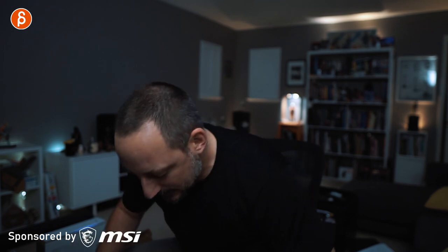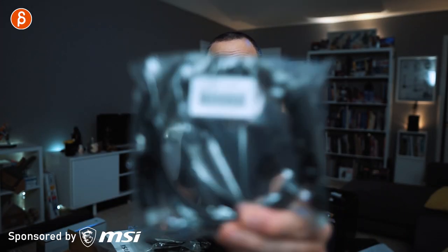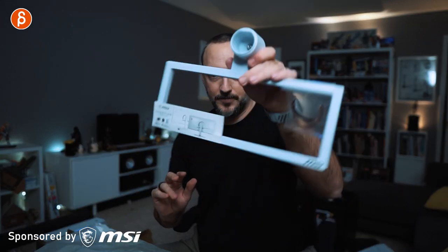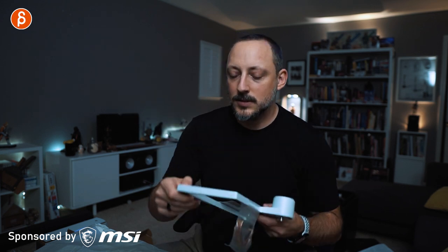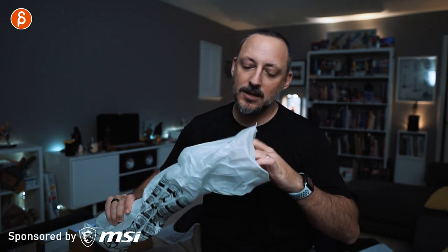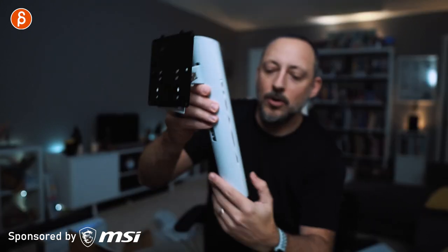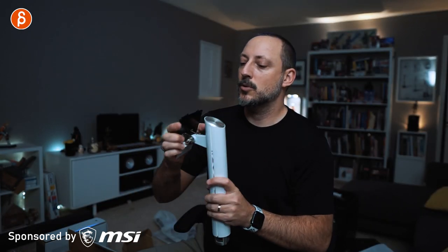Time to open this up. Here we go with cables — power, audio cable, HDMI, USB 3, USB Type-C, display port, some screws. Quick start guide, part of the stand — looks like the base. That will be the stand. Very nice. Base, neck — call that the neck. It's a lot of very intricate detailing all over, not just the desktop but also the monitor. Assembly required.